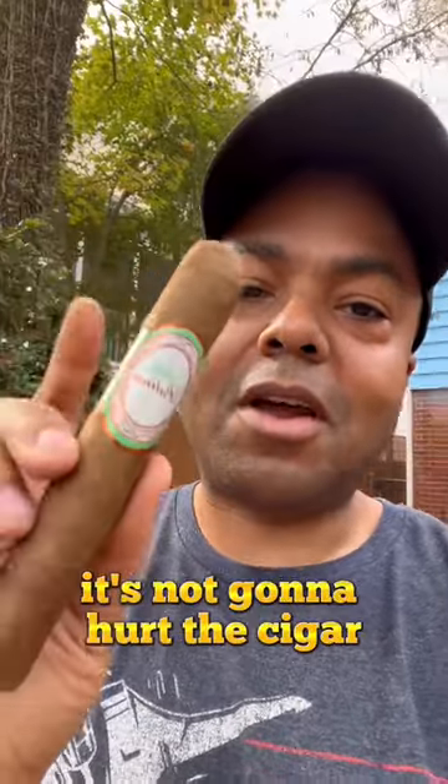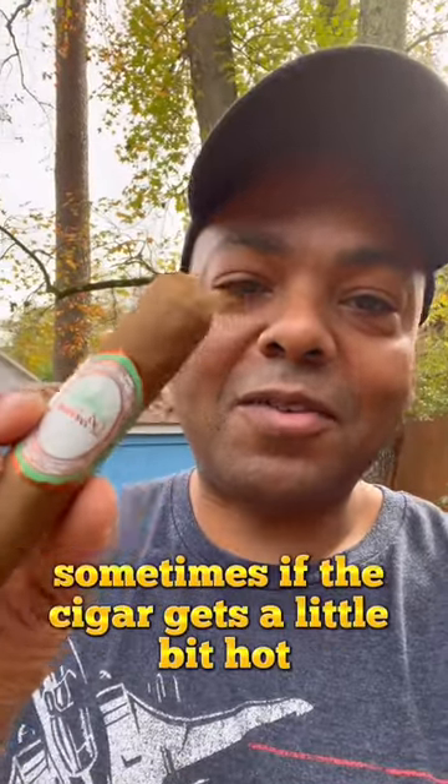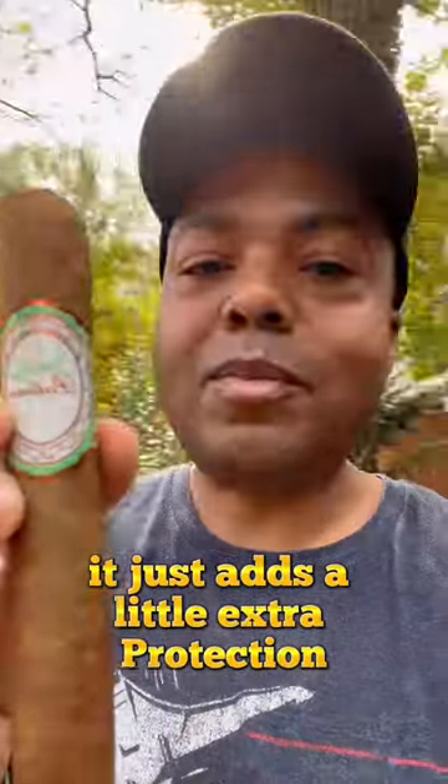In general, it's not going to hurt the cigar. You can leave it on basically up until you get to that point. It also protects your fingers — sometimes if the cigar gets a little bit hot, it just adds a little extra protection.